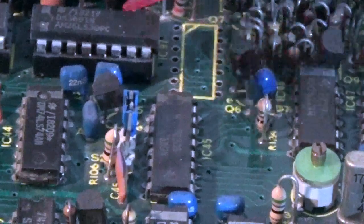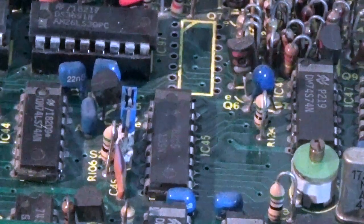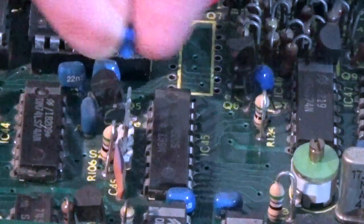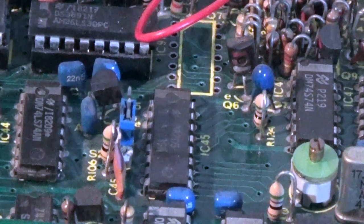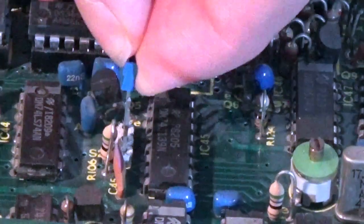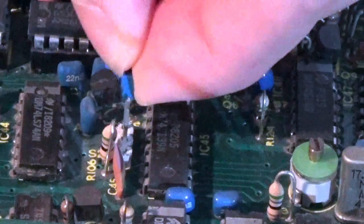Just above the RAM bank here there's a little jumper, and it should be set to the north position. There are three pins and it should be set north — that is 32k mode. If this jumper is missing it will load one bank of 16k and report back as a 16k machine, or if this jumper is set incorrectly into the south position it will load the other alternative bank of 16k. Make sure you've got that jumper in the correct north position.